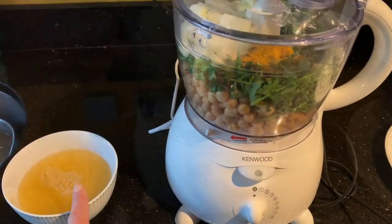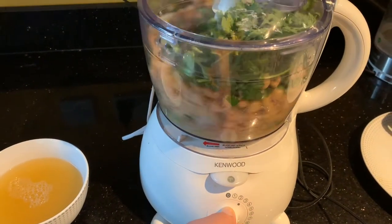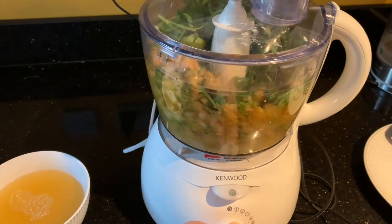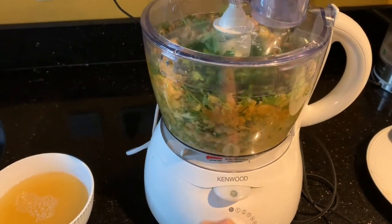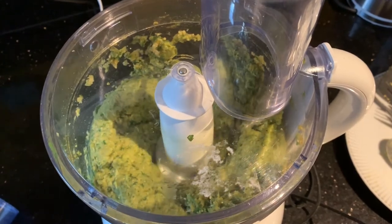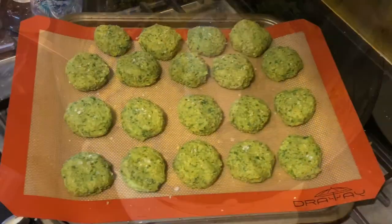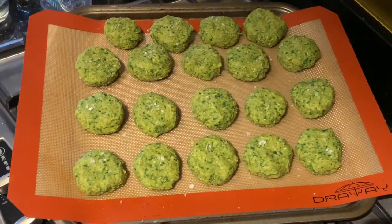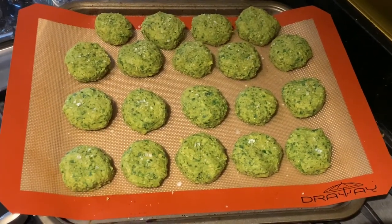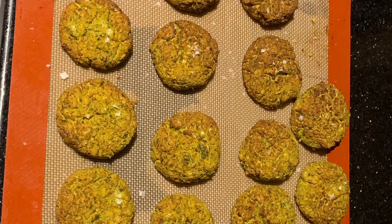Add two teaspoons of cumin and one teaspoon of turmeric. If you need to add some of the aquafaba, do this very carefully — I added a little too much. I used a total of three tablespoons which was way too much, so mine were really crumbly. Make sure you add less than this. Once you've blended it, shape them into little falafel patties.